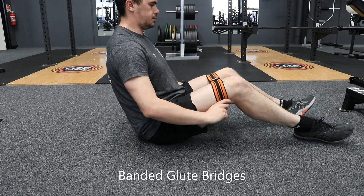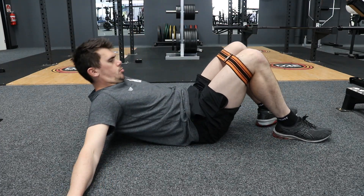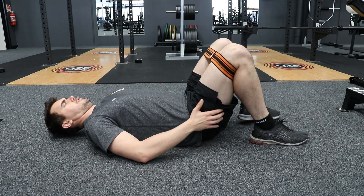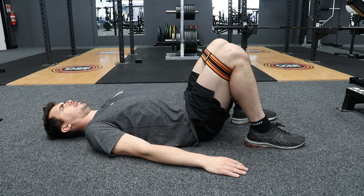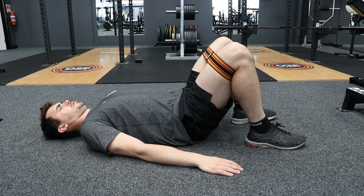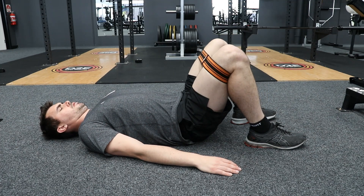In the banded glute bridge exercise, find a mini band in your local gym. Place the mini band through your feet and let it rest above your knees. Lie back down and push your knees out against the band, because you want to create tension on that band through the entire exercise.